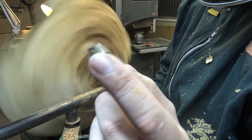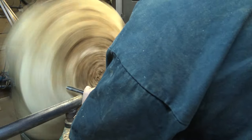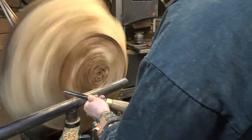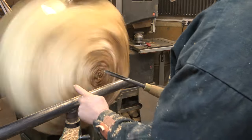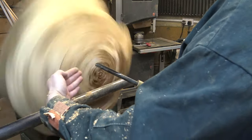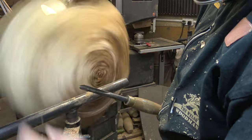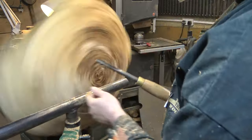I always want to be rubbing on the bevel, as that's going to give you a smoother cut. Because this is out of balance I'm cutting air a lot of the time, which is where we're getting that chattering noise. Because we're turning end grain we're slicing against the end of the fibres rather than the side, and that's why we're getting dusty bits coming off rather than the long thin shavings you get from side grain.